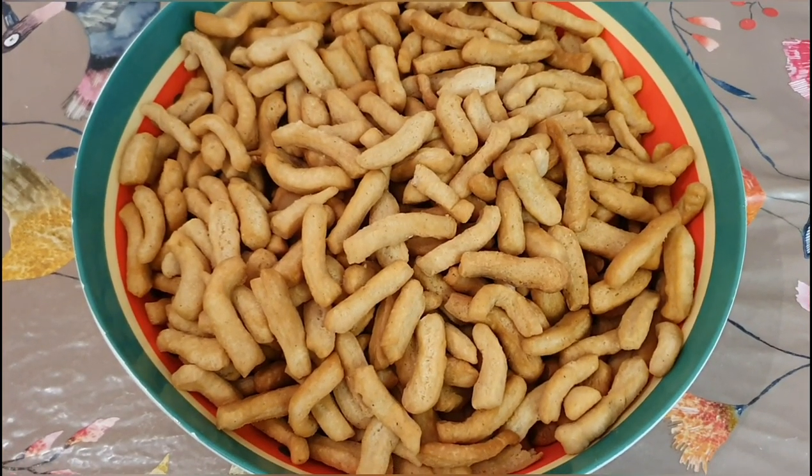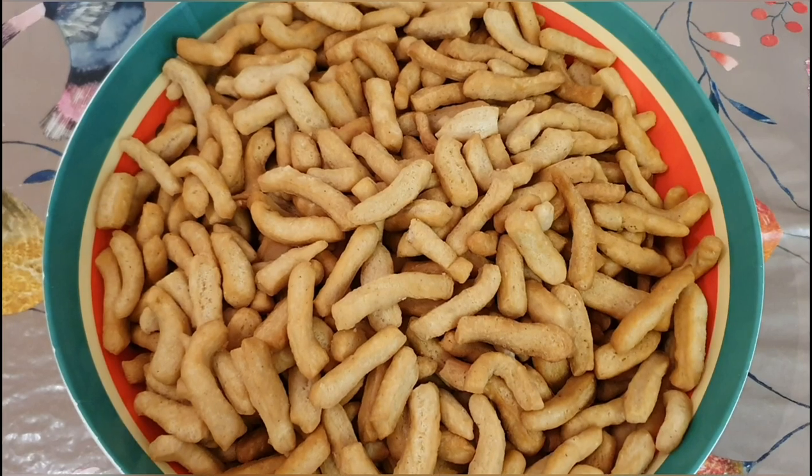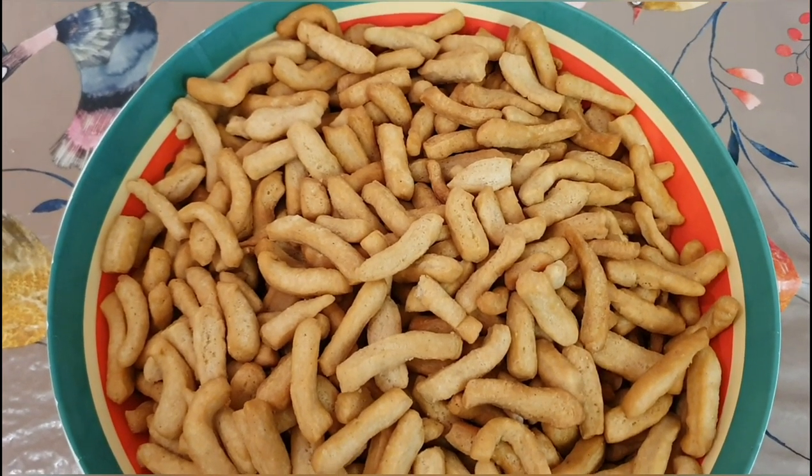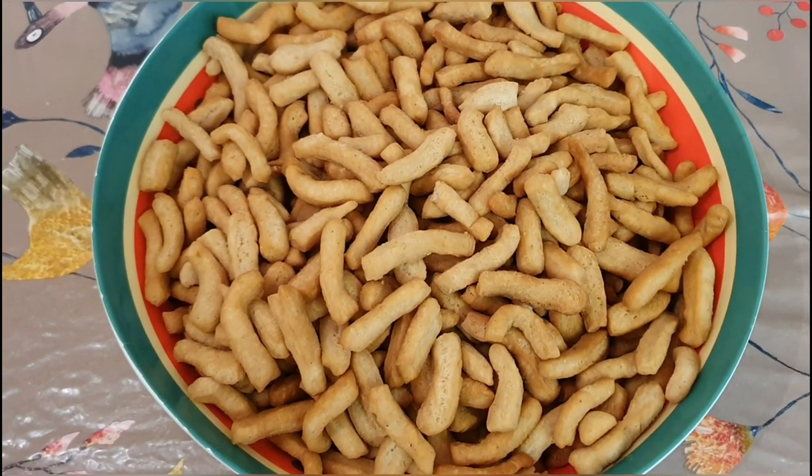Hi everyone, welcome back to my channel. In today's video I'm going to be making Cameroonian ching ching — a very special Cameroonian snack. For those of you who grew up in Cameroon, you know what this means, especially during Christmas seasons. So let's get started.